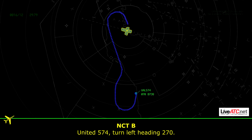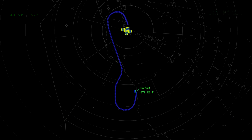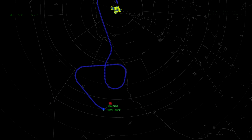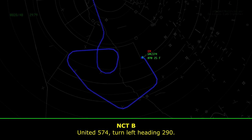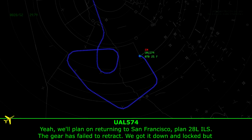Unite 574, with you on the next flight. Turn left heading 270. Unite 574, do you have any updates on the issue or how much longer you need? Unite 574, we'll go ahead and plan on returning to San Francisco, plan for a left ILS.